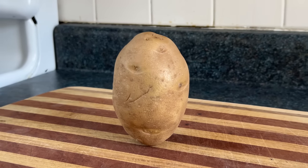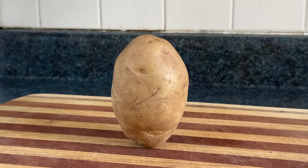The next method is to accept the potato as it is and not peel it, because potato skins are good to eat.